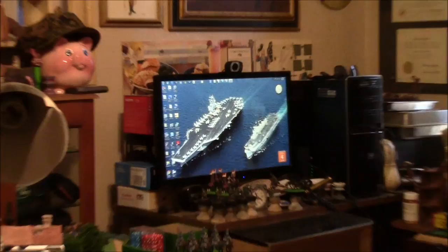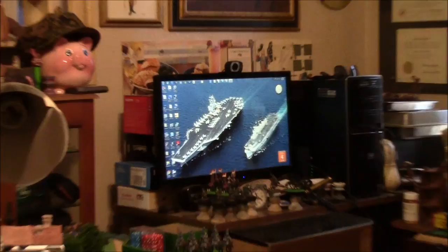Take a look at my computer monitor — I got the photo of the Stennis and the Illustrious there as my desktop background. Getting in the mood.